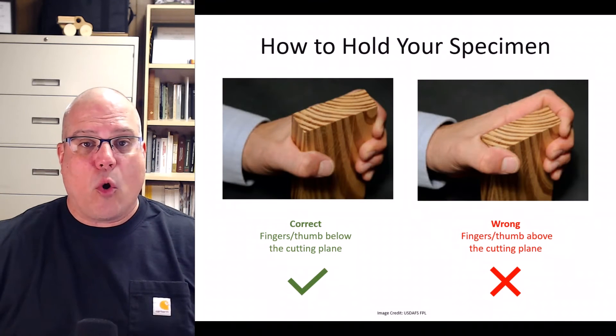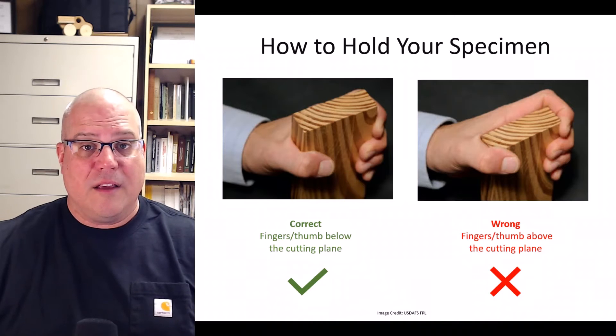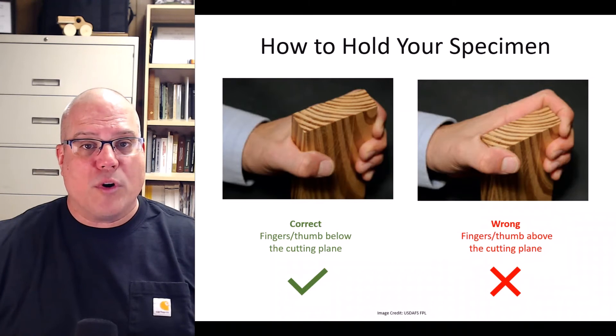First, you'll need to learn how to hold your wood specimen. If you're right-handed, hold it with your left hand. If you're left-handed, do everything the opposite way. When you grasp your specimen, hold it firmly and make sure you can see the arcs of the growth rings on the end facing you — that's the transverse surface. Make sure that no portion of your fingers or thumbs is above the transverse surface. As long as no skin is above the cutting plane, even if the blade slips, you shouldn't cut yourself.